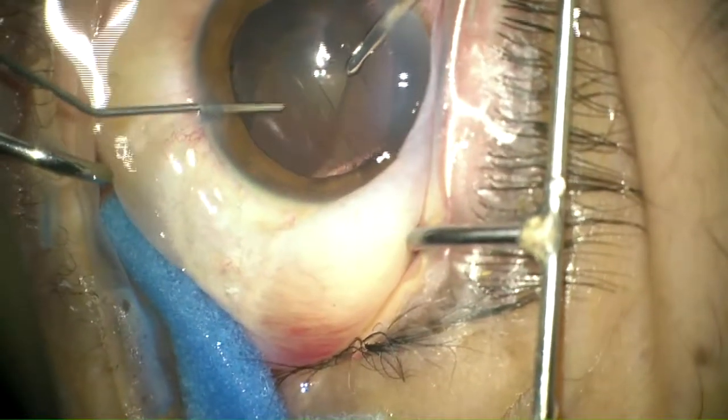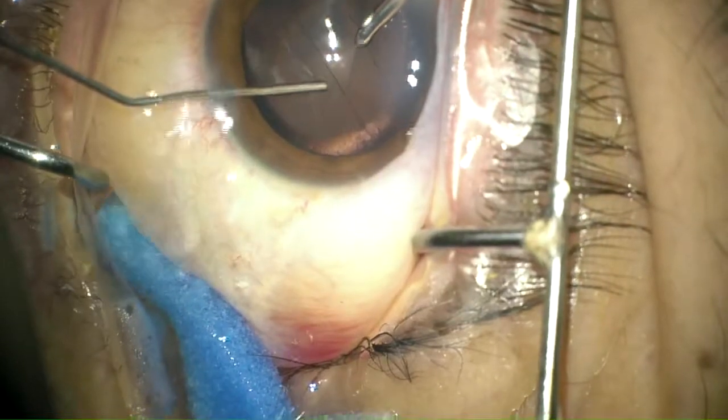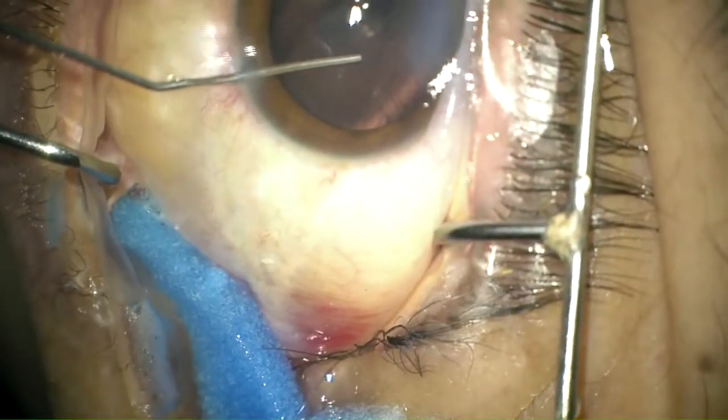Again, you can notice that we are injecting viscoelastic substance before going out with the irrigating cannula, maintaining the anterior chamber.